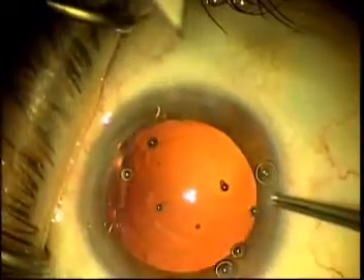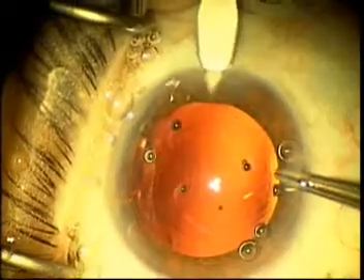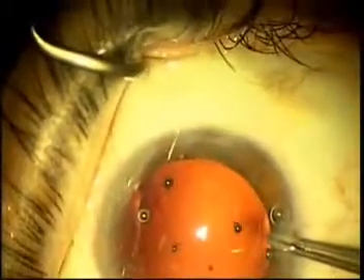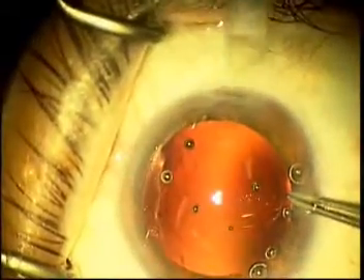Hi, this is Dr. Peters, and I'm going to inject the Acreos lens through a 2.2 mm incision into the capsular bag. The 1.8 mm cataract incision was enlarged to 2.2 mm, and the Acreos injector is placed into but not through the incision, and it is docked tightly in the incision.